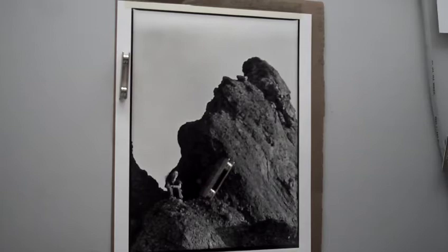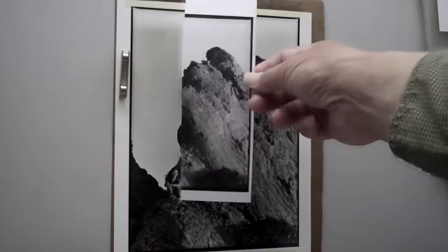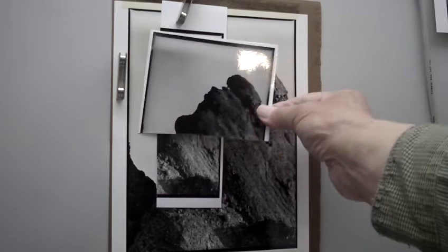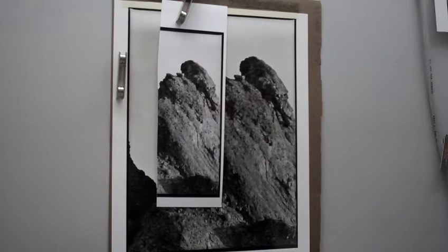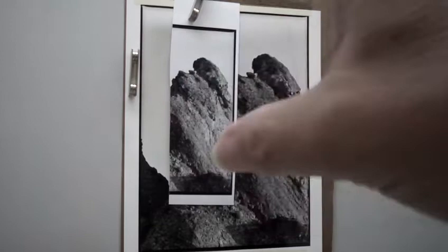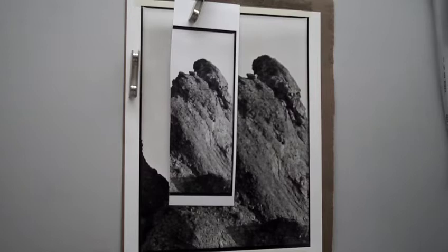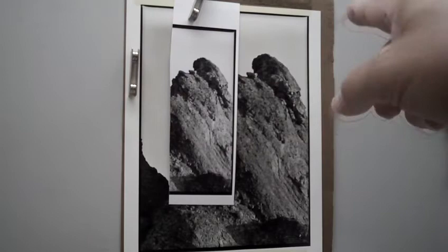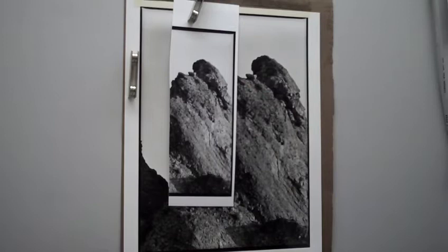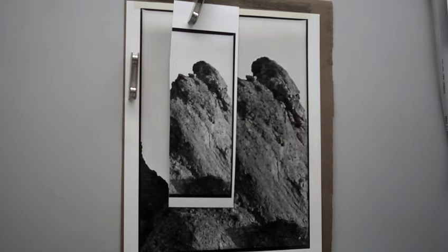When I printed it again yesterday, you don't notice it at normal density. But when you print dark enough, you see it. Processing 120 film in a reel — you put it into the reels and when you turn it, my father taught me to agitate up and down to get air bubbles off. When you turn the reel, the outside gets more agitation than the inside, because the outside travels more distance per turn. That's another problem — frames on the outside get more agitation than ones on the inside.